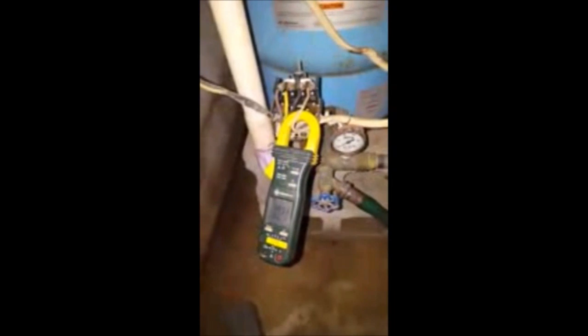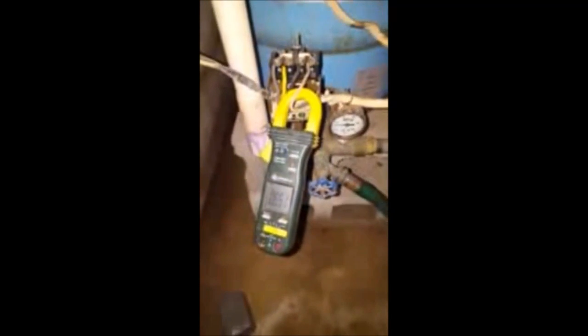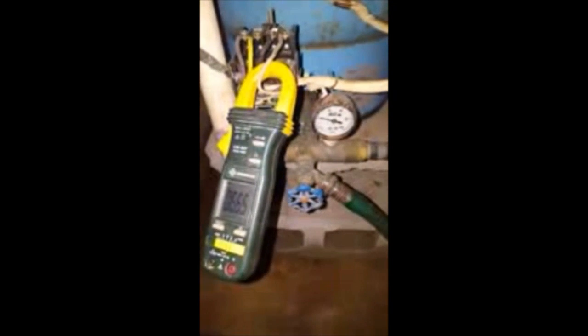We're back at the pressure tank and the homeowner is about to turn the power on to check the new pump. There we go — you saw the start amps come up, running right at 6.5, running beautifully. The pressure is slowly coming up and you can hear the water rushing in through the pipes.